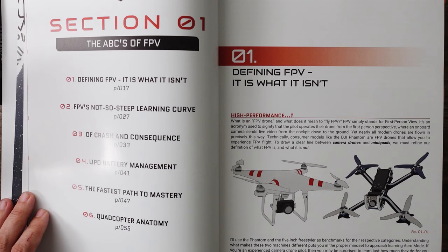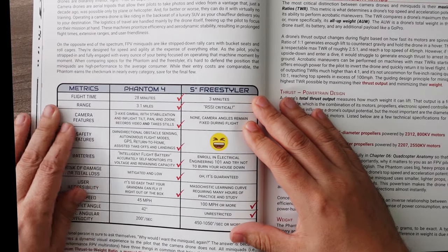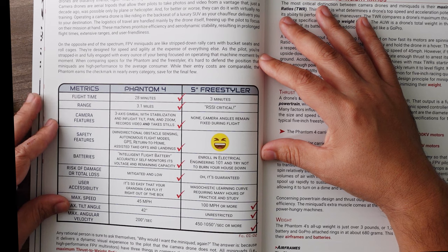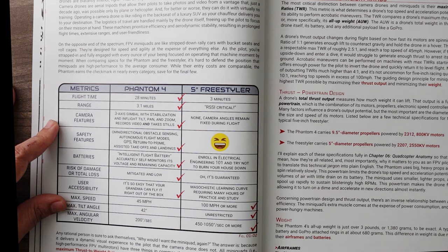If you're an experienced camera drone pilot, you may be surprised to learn just how much they do for you automatically. FPV pilots must micromanage all aspects of their drone, both in the air and on the ground. It may be misleading to label mini quads as high performance drones — I must be implying that a camera drone is blatantly inferior, right? That all depends on which metrics of performance we're talking about. Camera drones are aerial tripods that allow their pilots to take photos and videos from a vantage that just a decade ago was impossible without a plane or helicopter, and for better or worse, they can do it with virtually no training. Operating a camera drone is like riding in the backseat of a luxury SUV as your chauffeur delivers you to your destination. The logistics of travel are handled mainly by the drone itself, freeing up the pilot to focus on their mission. These machines prioritize efficiency and aerodynamic stability, resulting in prolonged flight times, extensive ranges, and user-friendliness.